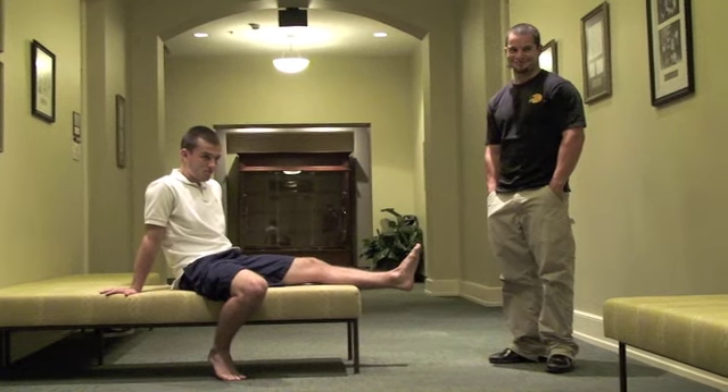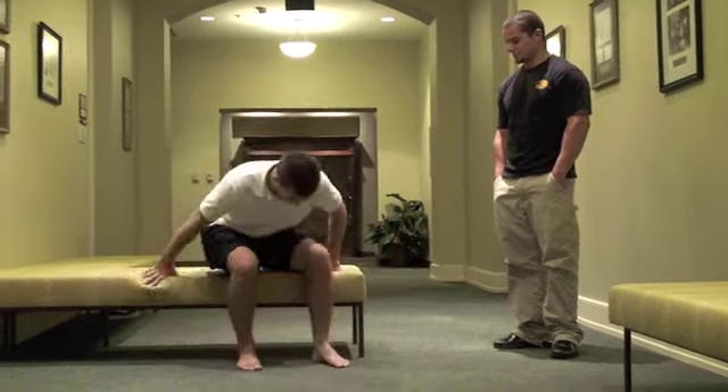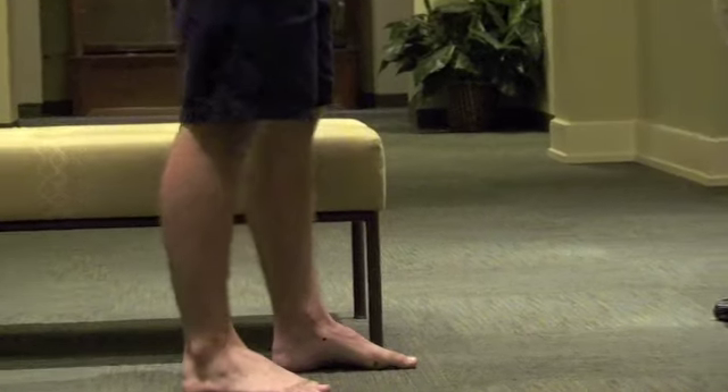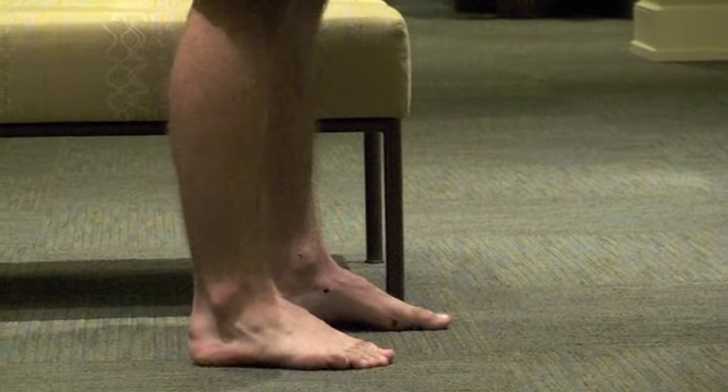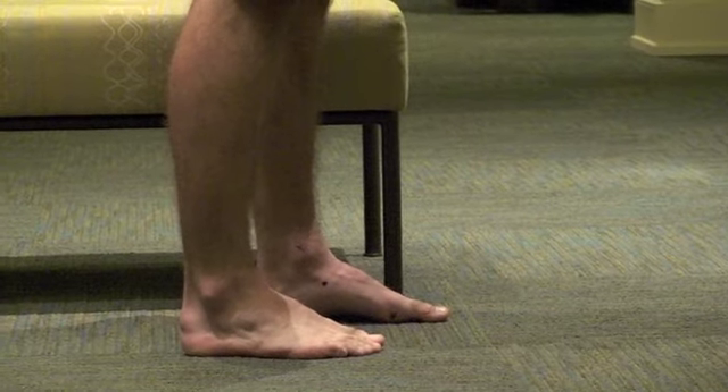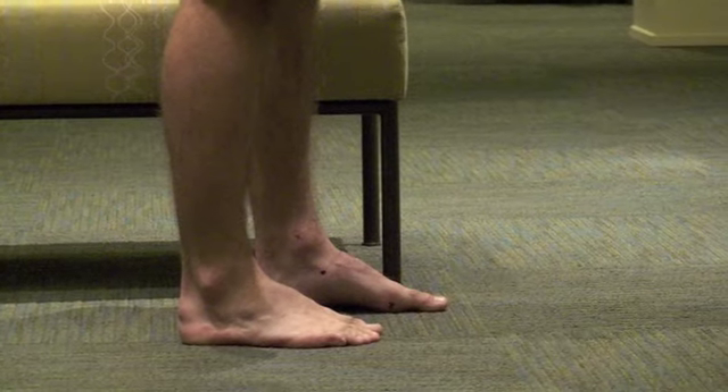Once the patient stands up, the evaluation is redone with the feet planted three to six inches apart from each other. Again, the line should be tested to see if it is straight. If the navicular bone lies beneath the line, then there is functional pes planus.